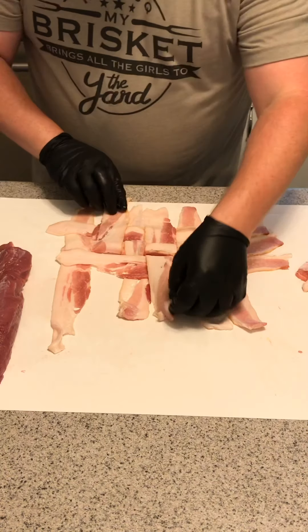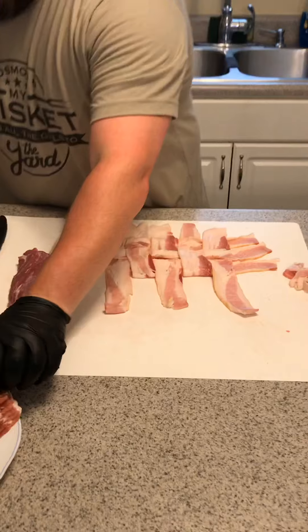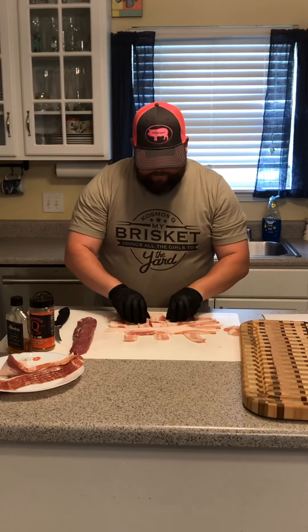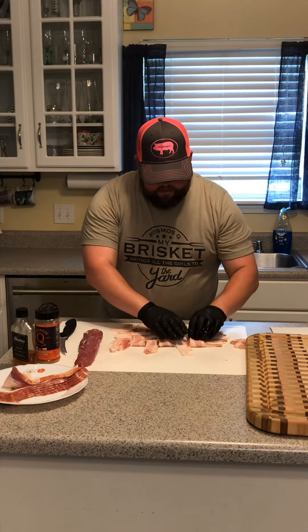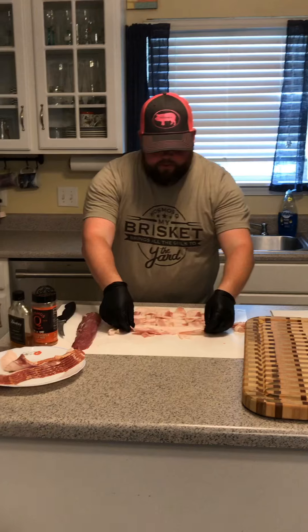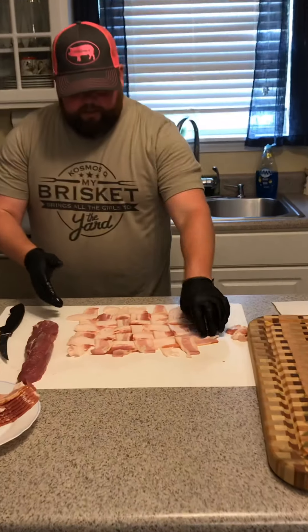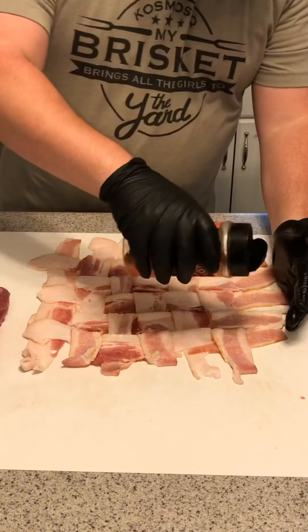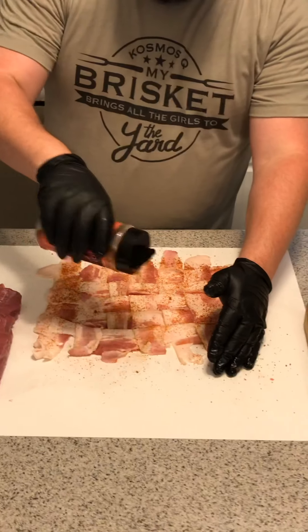You can go bigger if you like, but this is what works best for me. A couple more pieces of bacon and the weave is complete — one, two, three, and one last piece. I've got some bacon left; that's for the other tenderloin I've got to wrap. Now we've got the weave — if you want to zoom in on that, that's the weave.